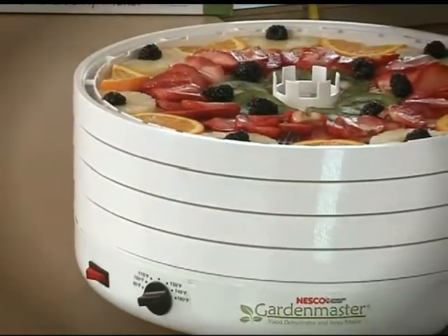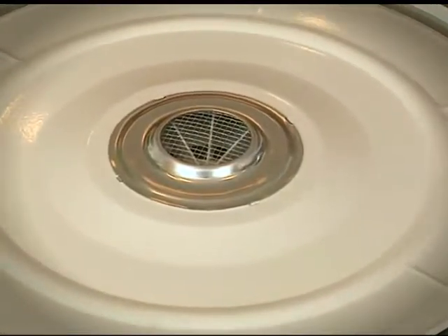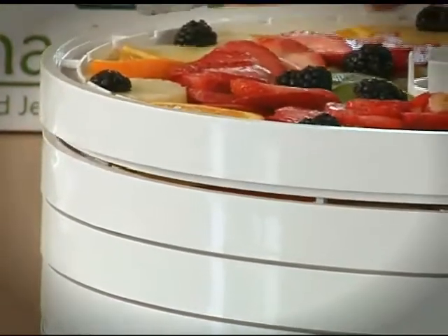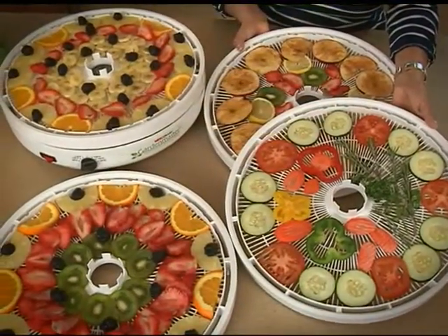This powerful 1,000 watt dehydrator features a quiet 2400 RPM fan and four trays expandable to an incredible 30 trays. The Garden Master dries faster — in hours, not days.